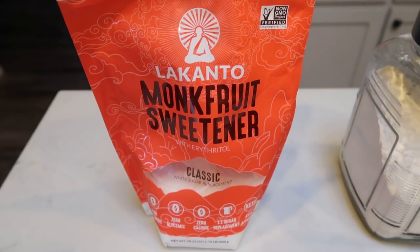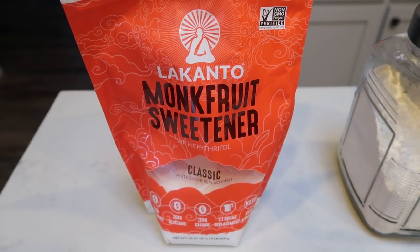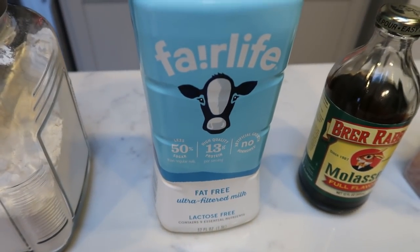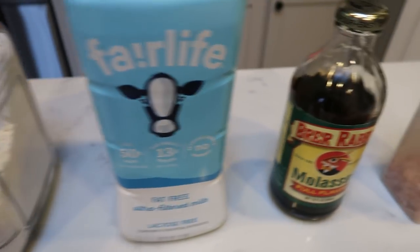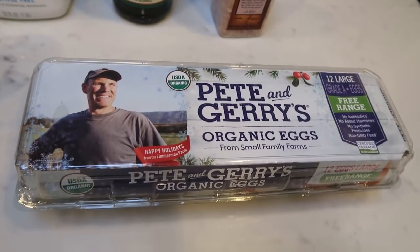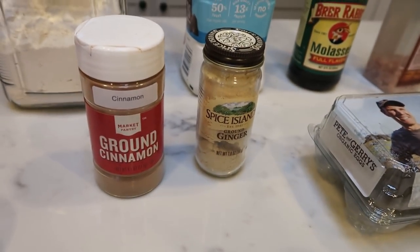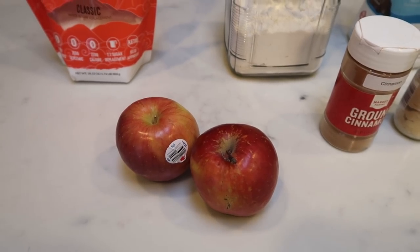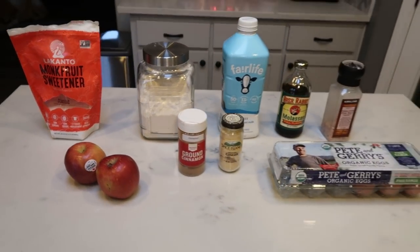You're going to need some sweetener of your choice — I'm going to be doing monk fruit sweetener — all-purpose flour, milk of your choice (I have a Fairlife fat-free milk), molasses, salt, eggs, ginger, and ground cinnamon, and one to two medium-sized apples. So let's get started on this week's breakfast.